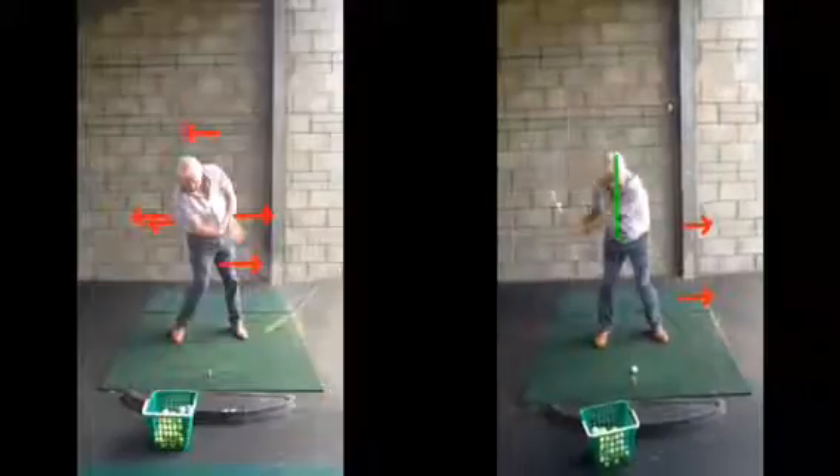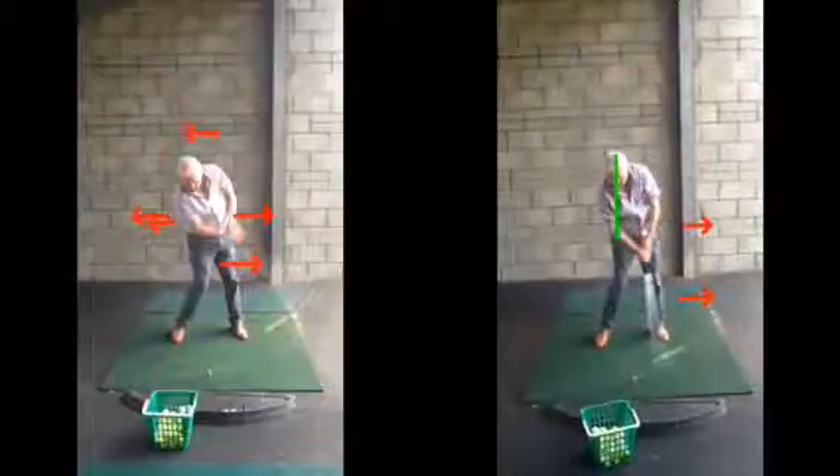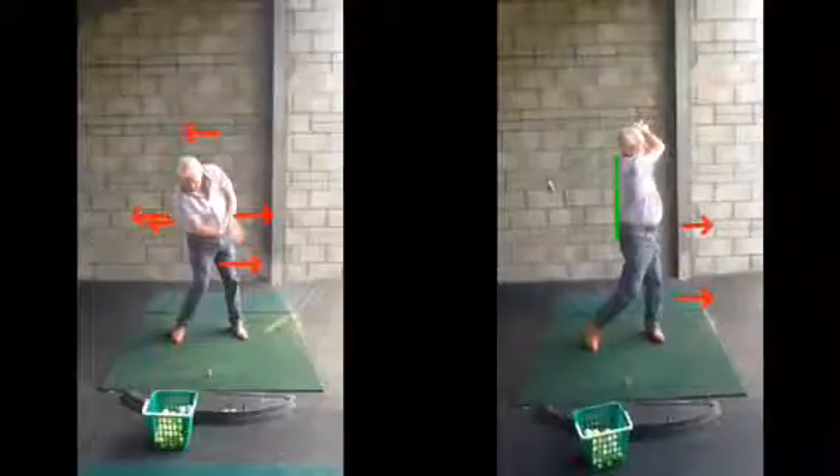Your head now moves back over to the golf ball. Lovely strike, as we can see, and we can then rotate a lot more through, up onto that left side and that right foot up onto its toe.